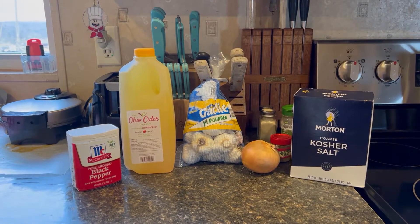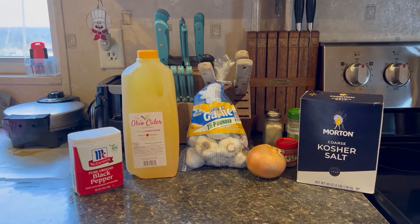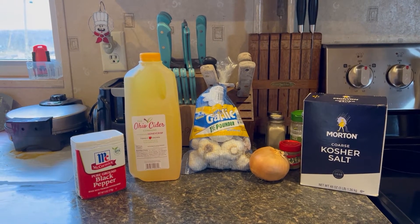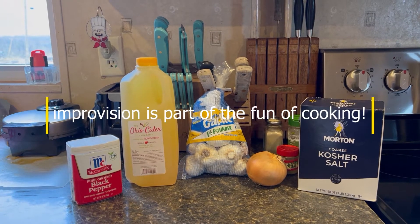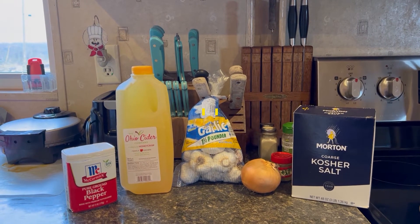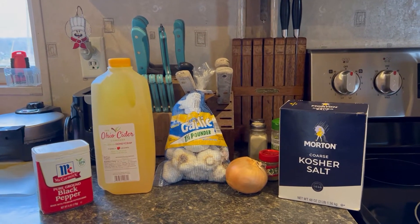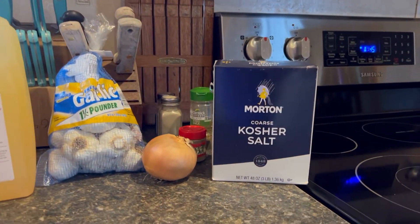The recipe calls for apple cider. It calls for black peppercorns, but we're going to use black pepper. It calls for rosemary, but instead of rosemary we're going to use some garlic and an onion. It calls for thyme, kosher salt, and sage.